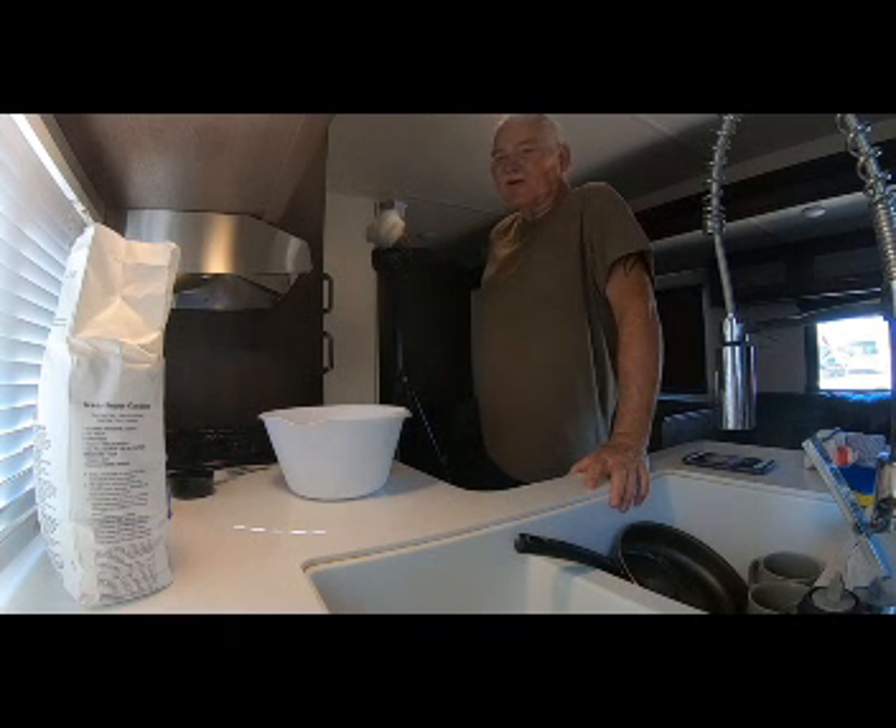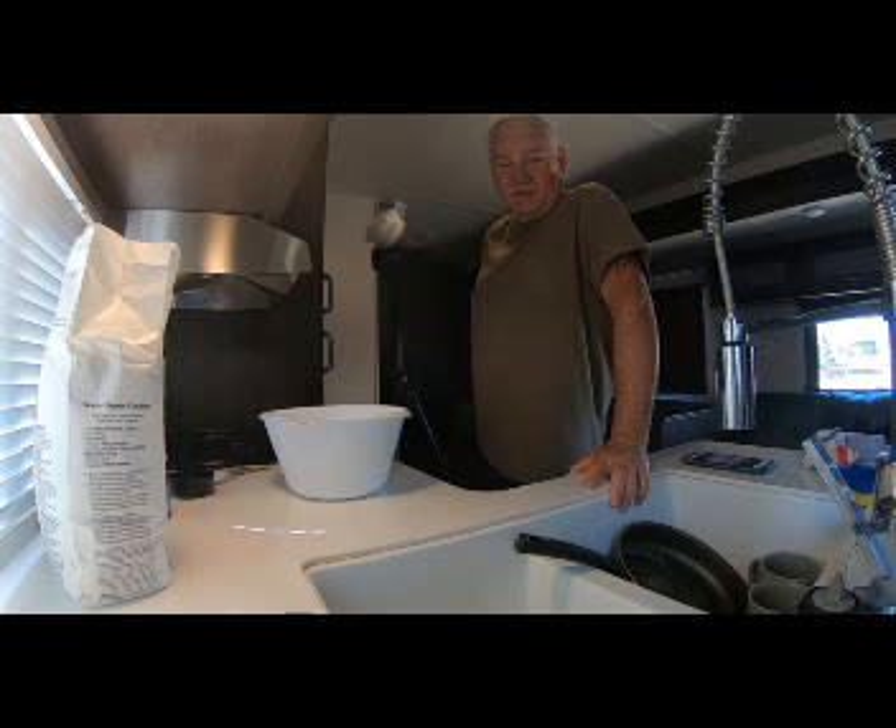Good morning! Well, here we are in the travel trailer down in Kingsville, and this is Never Too Old Adventures. The adventure for today is going to be making granny's fried apple pies. There's a little bit of a story behind this, so let me just share that with you real quick.